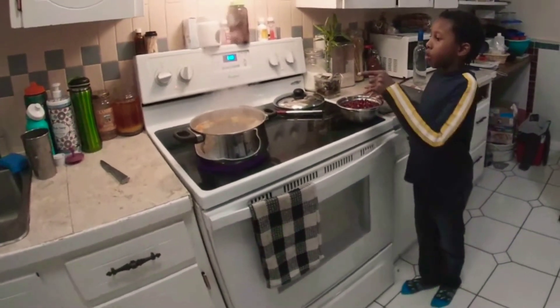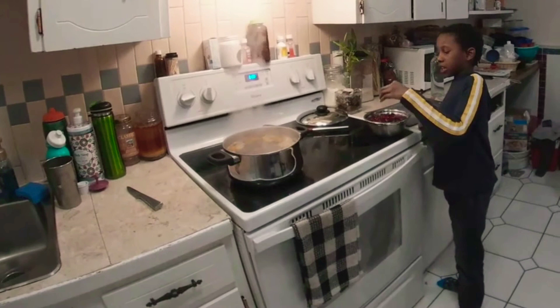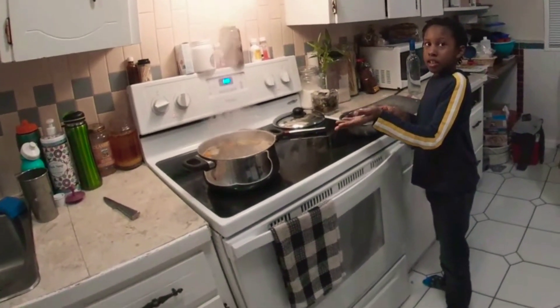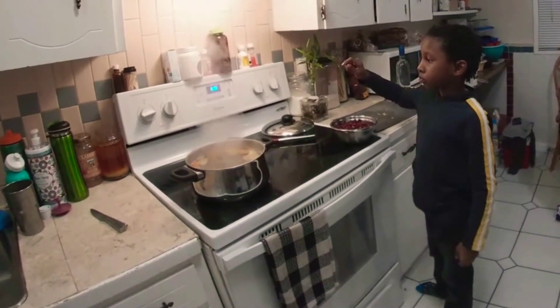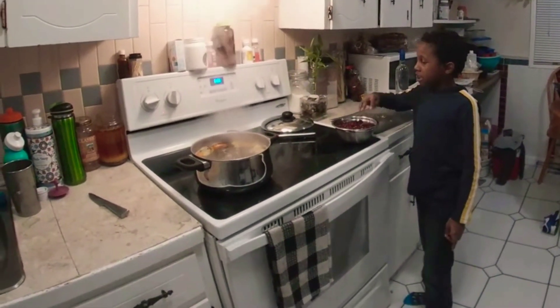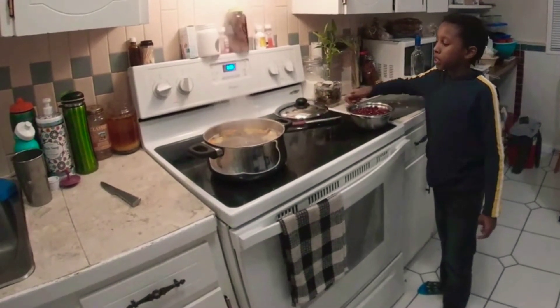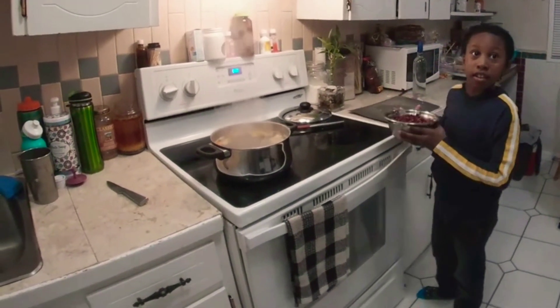Hey y'all, now that our spices are in there and it's all boiling, we're going to put our sorrel in. First we're going to turn down the heat, and then we're going to put our sorrel in it and make sure our sorrel's under it.